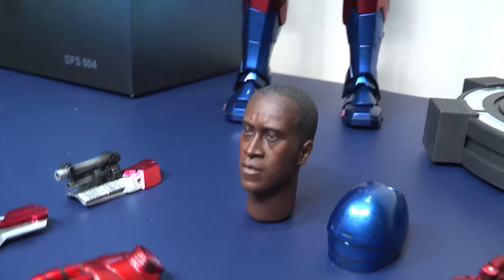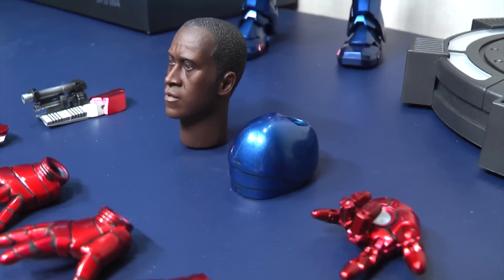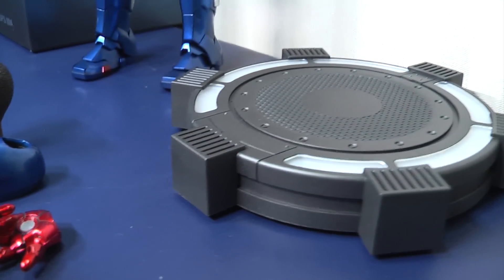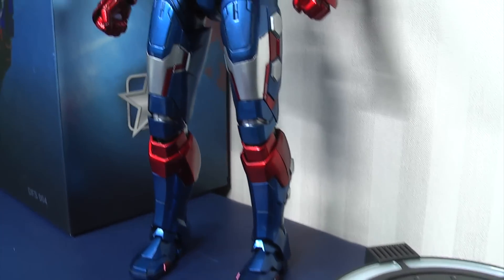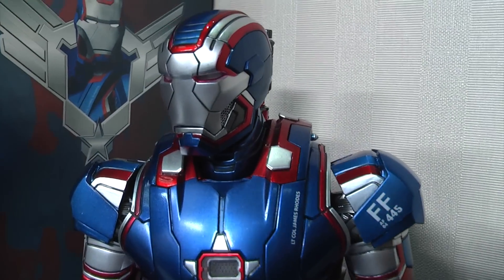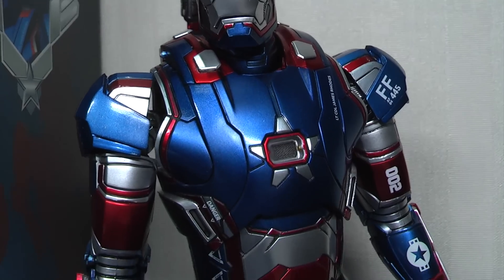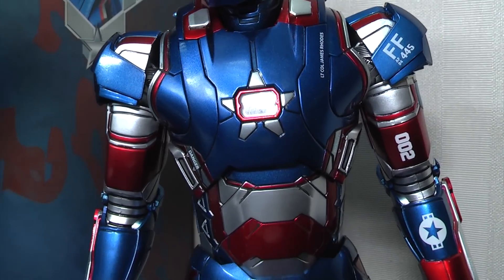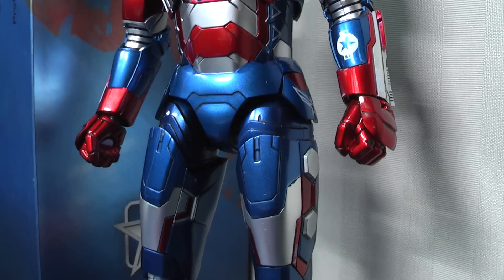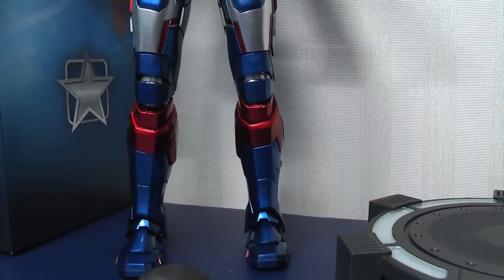You get also a Roadie head sculpt and the neck post that helps conceal the gap on the armour. You also get a display base and here is obviously the figure itself. In this video I will be showing you how this looks compared to the Hot Toys version along with how much this weighs. Many collectors wonder if it's die cast it should be pretty heavy, so you will be able to see that when I put it on a set of digital scales.